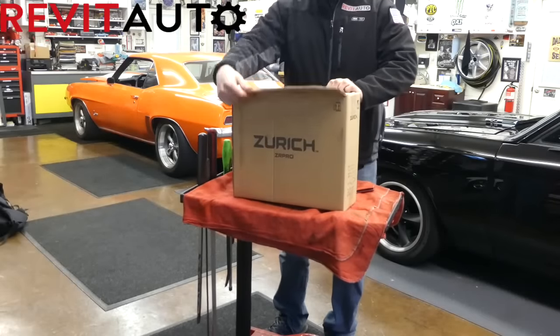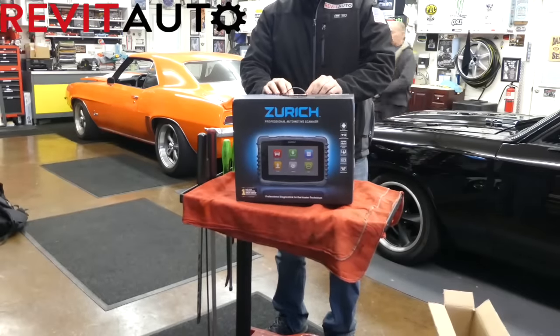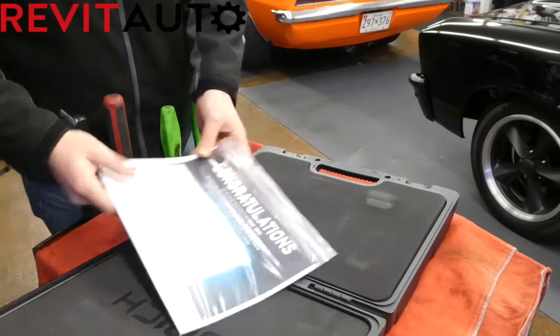This is Blair with Revit Auto, and in this video we'll be doing a quick review of the Zurich ZR Pro. If you want to see more videos diving deeper into the special functions of this scan tool, be sure to smash that subscribe button to stay up to date.